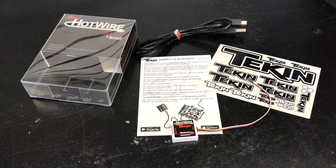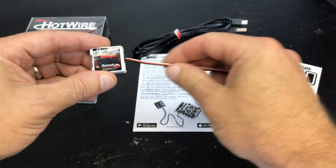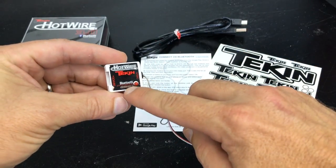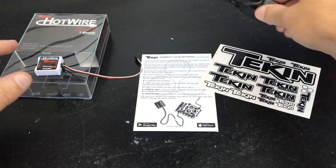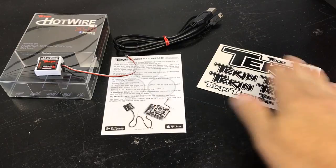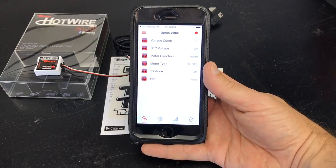Before I show you the Hotwire in use, I quickly want to go over what comes in this box. It comes with the Hotwire itself — here's the Hotwire 3.0. All you really need is this little lead to go into your Tekin speed controller. It's got a bind button, a little LED display, and a USB port so you can hook it up to your PC with the included cable for updates or resetting the speed controller. There's also a little instruction sheet and Tekin decals.